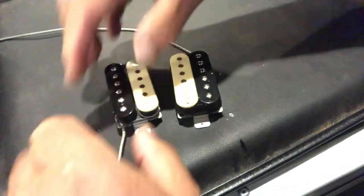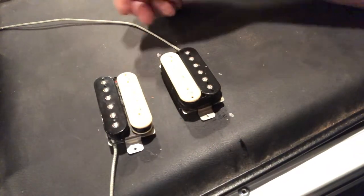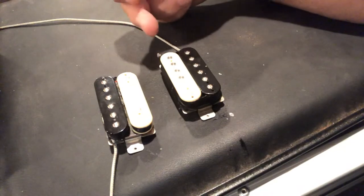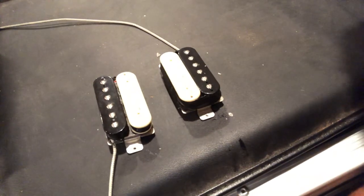Whether the orientation of the pickup in the guitar made a difference or not, it was the flip of the magnet that matters — and I've done this mod many times. If you're just in the front position alone you're not going to hear any difference. But if you're in the rear position or in the middle position where you have both pickups selected, you're going to hear it. That's how the Peter Green mod is done.